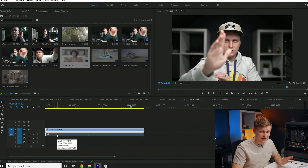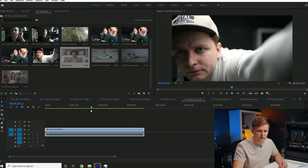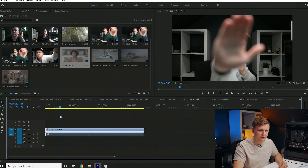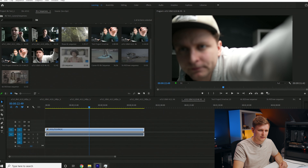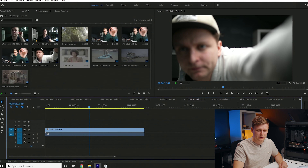Now let's try 10-bit 4:2:0 H.265 at 50fps — a high-efficiency codec. Look at the timeline performance: very, very smooth. Because it's 4:2:0, it can be hardware-accelerated through the graphics card even though it's H.265. Very smooth playback, with the graphics card doing all the work.